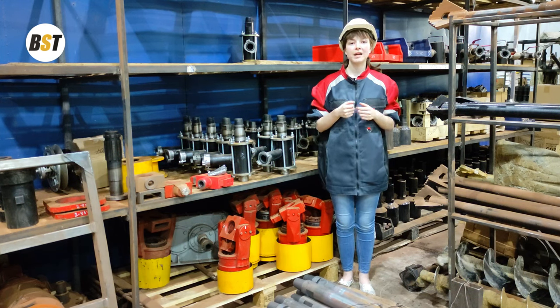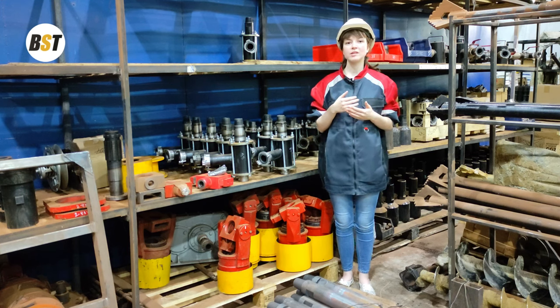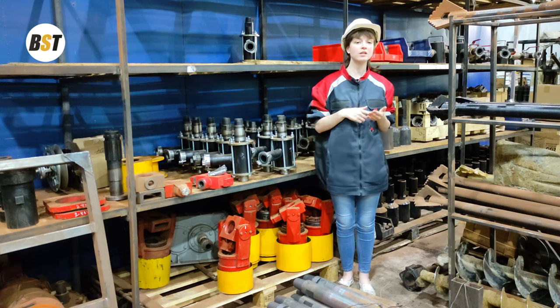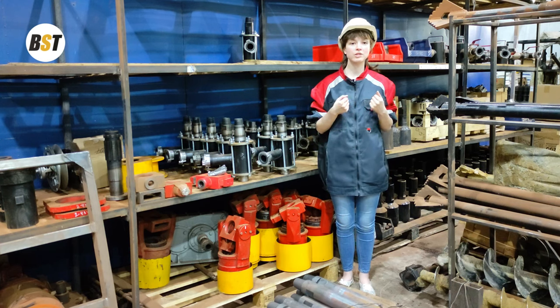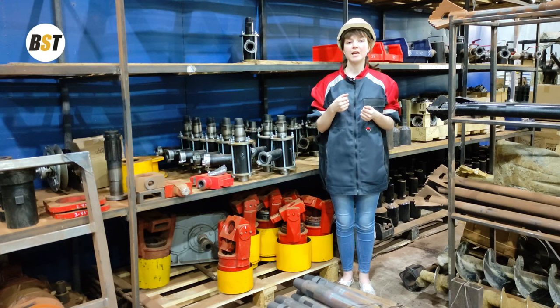An elevator is designed to grab a drilling pipe and hold it in the air during tripping operations. It is used in drilling rigs with a reinforced carriage on rollers and with a rotary head such as RG1, RG2, or 2D3. An elevator allows you to replace manual handling with mechanical handling of pipes.